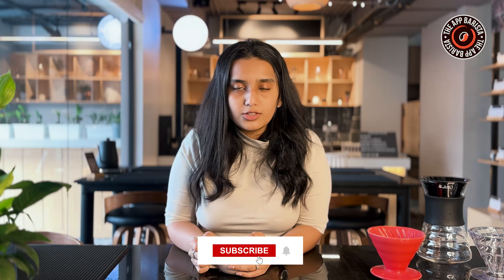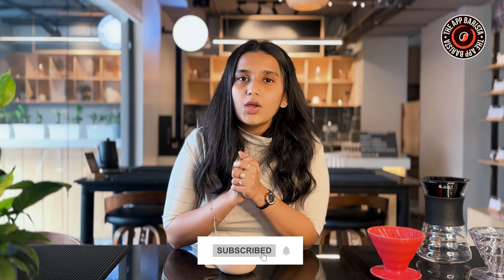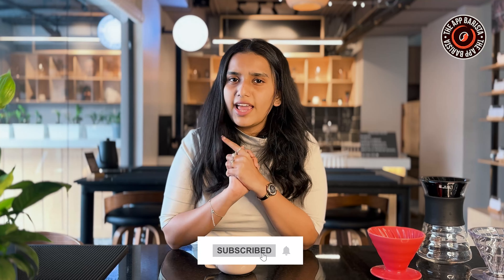Before we dive deep, an important update: if you are new to our channel, don't forget to click the subscribe button. We bring new videos to our channel every other day to gear up your coffee knowledge. Also, press that bell icon so you get a notification whenever we post new content.